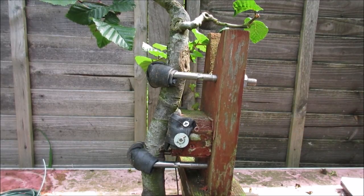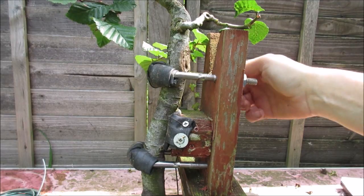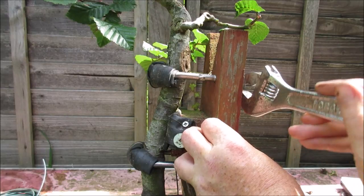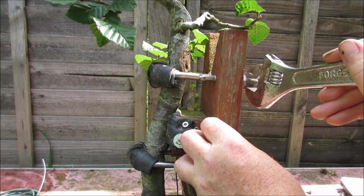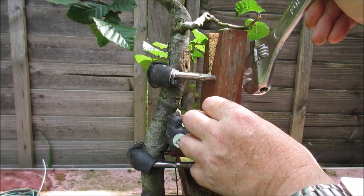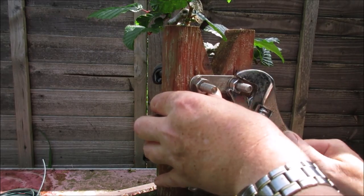So I'm just gradually tightening up each side, a little at a time, and slowly but surely the tree will begin to move. This may look drastic, but if you watched the last video on this tree, you'll see that the tree didn't suffer any particular scarring, thanks to the bicycle inner tubes that I was using. And it seemed quite happy with the bend.